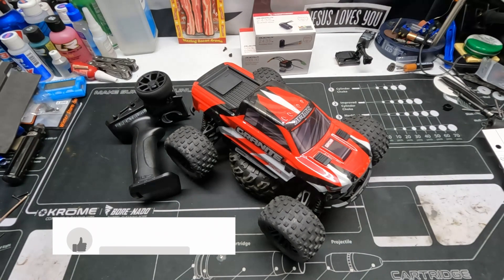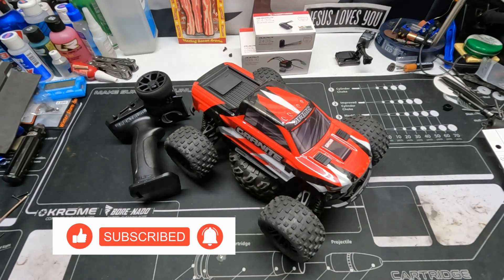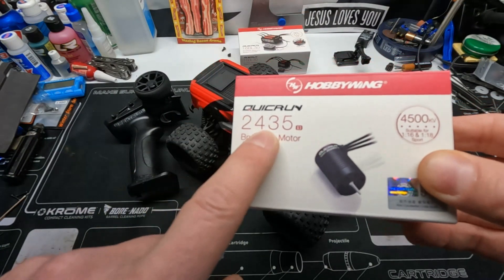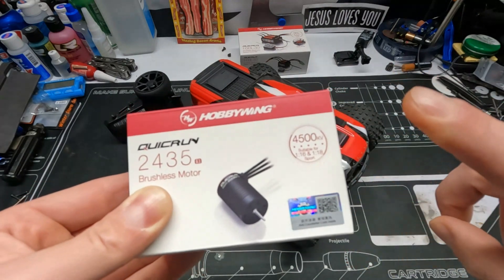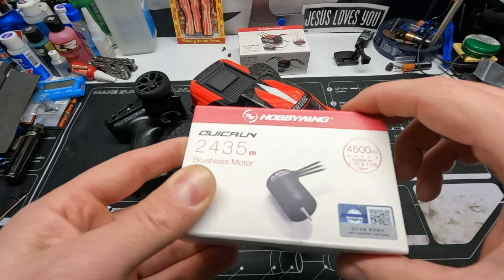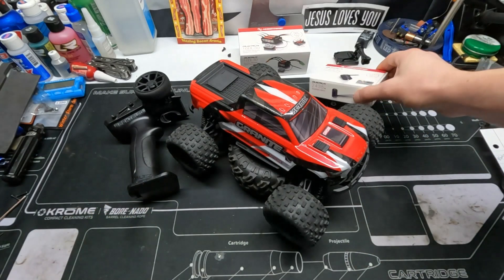What's up guys, I'm back and today I have the Arma Granite Grom on the table. We have the QuickRun 2435 brushless motor — it is a 4500kv. This is a little bit smaller than the stock motor, but it still rips. I got it up to 28 miles per hour on 2S.